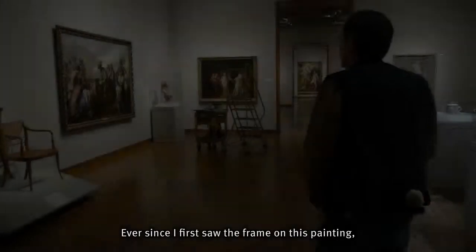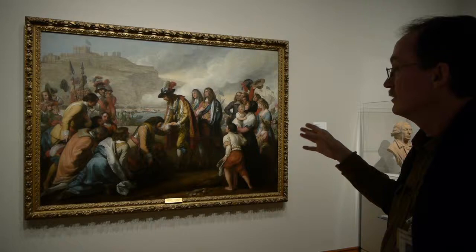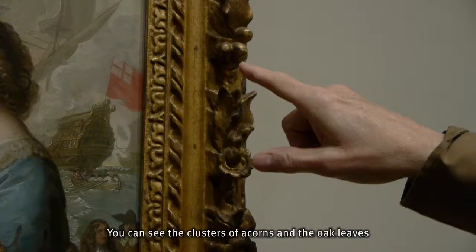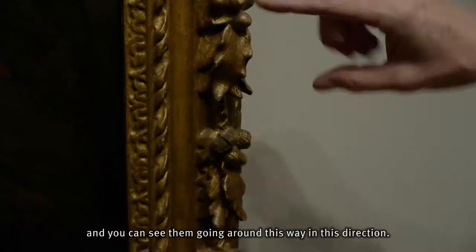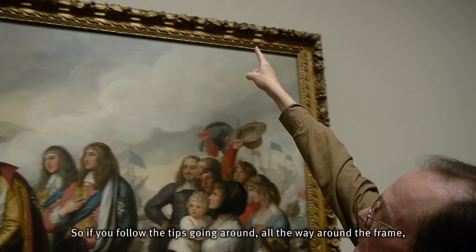Ever since I first saw the frame on this painting, something caught my eye that wasn't exactly right. You can see the clusters of acorns and the oak leaves going around this way, and you can see them going around this way in this direction. So if you follow the tips going around, all the way around the frame, the tips come together and they join right here. So that always kind of bothered me.